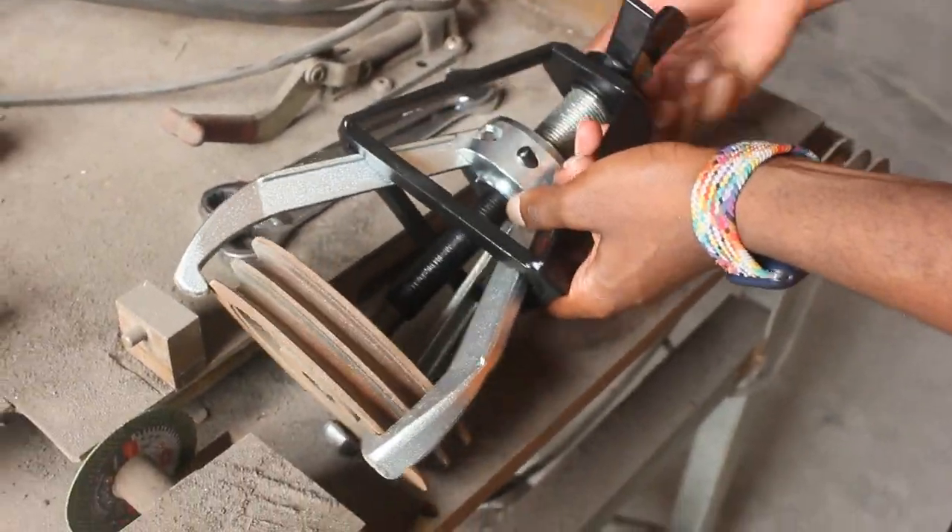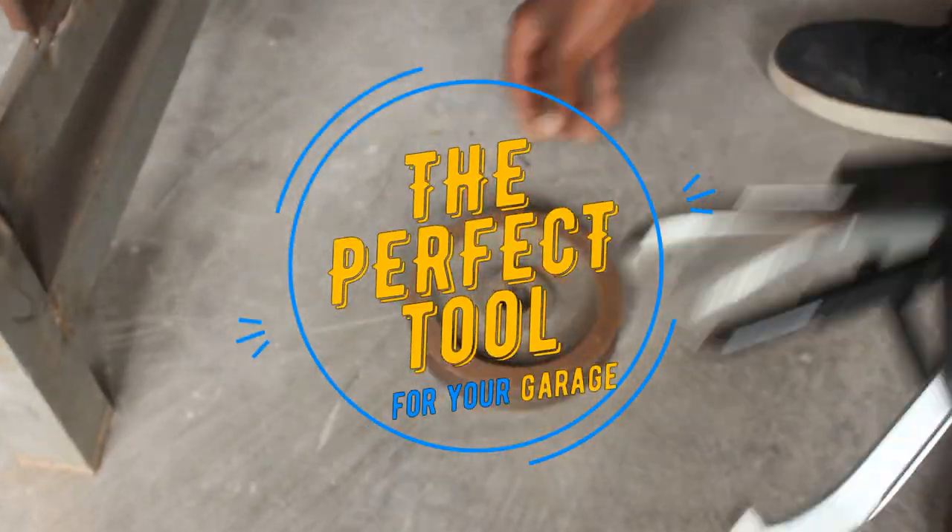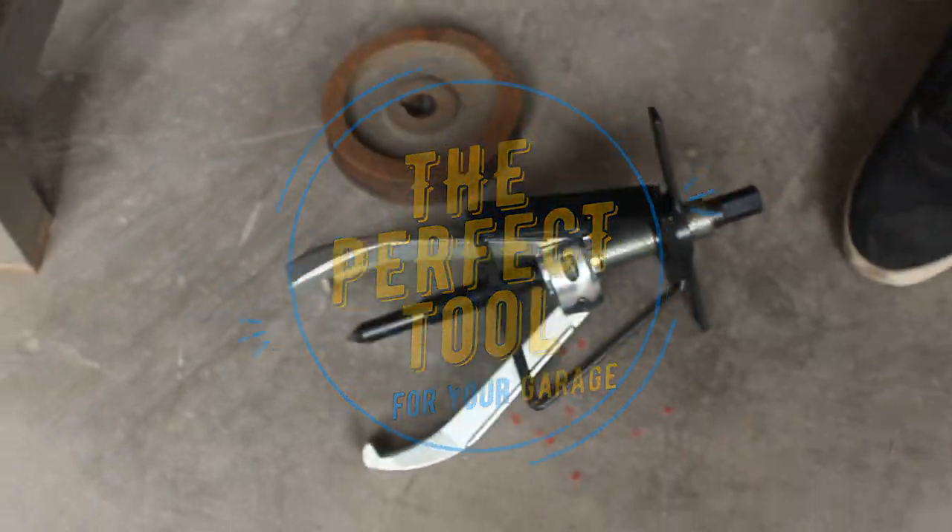Having a set of pullers in your garage helps protect your vehicle and its components. Work smart, not hard with Best 2.